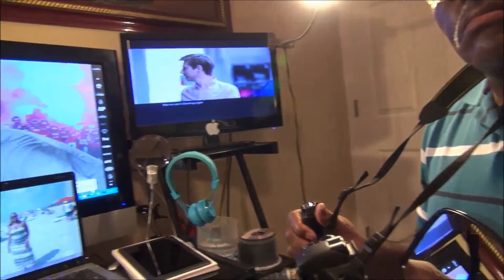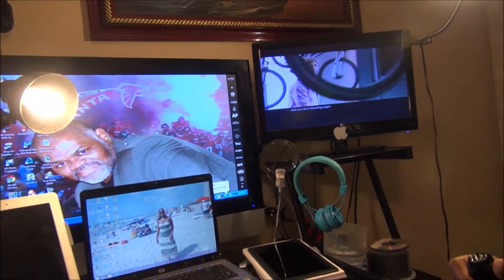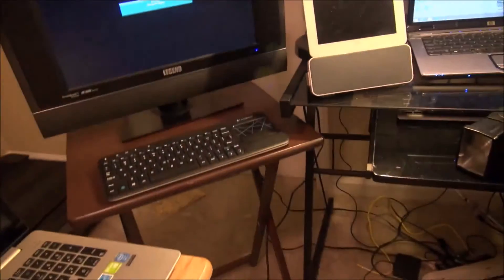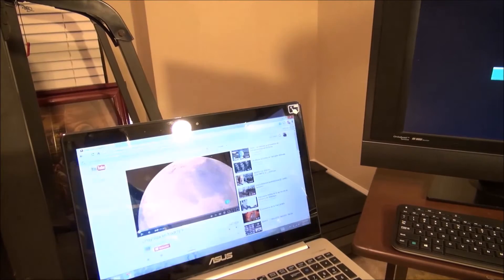I'm sure that screen there could be a monitor as well, but I'm not going to do that. I'm showing my little bat cave.